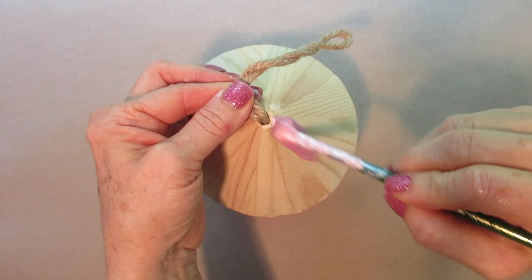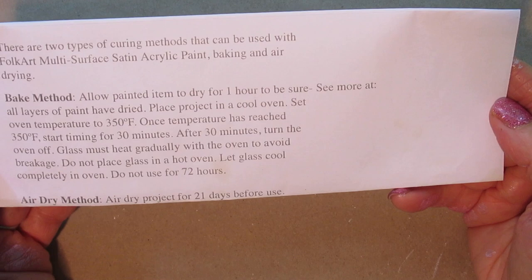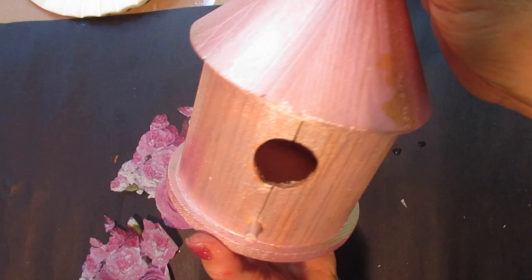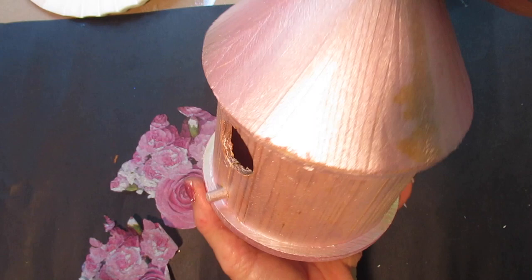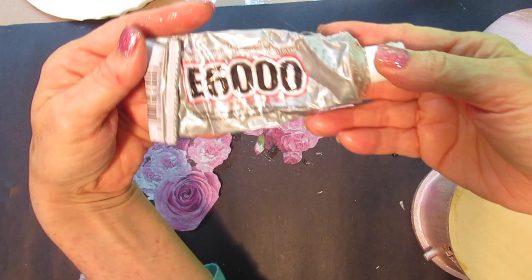Here's where I got into trouble. I've used this paint on glass before — you can bake it onto glass and it looks beautiful. So I followed the exact same instructions for wood, and the temperature was far too hot. The glue came undone, the wood split in a couple of places, and the paint melted. That baking step is specific to glass, not wood.